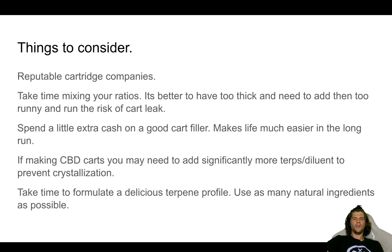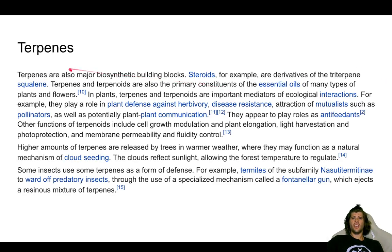Take time and do your case study. Take time to formulate a delicious terpene profile and use as many natural ingredients as possible. Terpenes have a significant impact on the way your vape cart hits. You might see somebody with a 70% THC ratio that absolutely obliterates their consumer, where somebody with a 90% ratio just doesn't hit the same — and a lot of that boils down to the terpene profile.